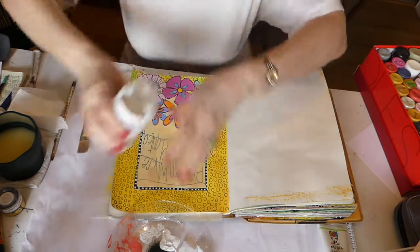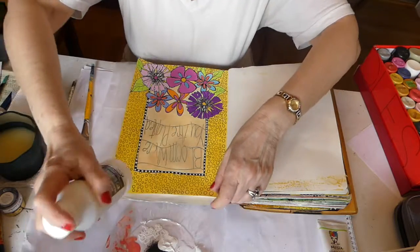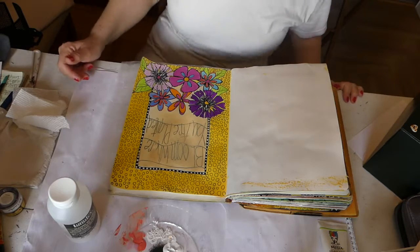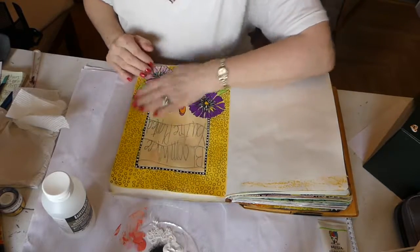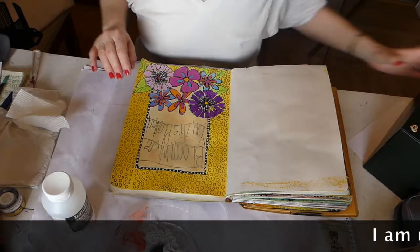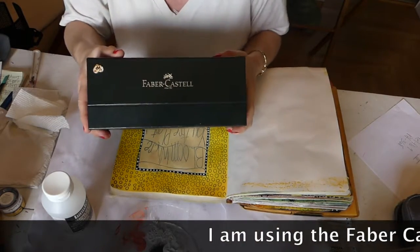Go put that on and come back when your layer is dry. Now the glaze that I had put on is dry, so what we're going to do now is start shading. I'm going to do some shading and for that I am using the Faber-Castell Pitt Artist Pen.